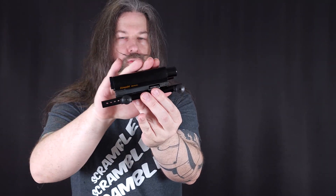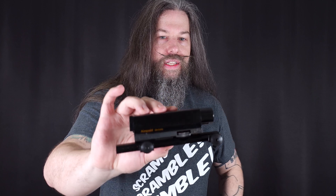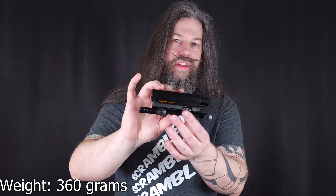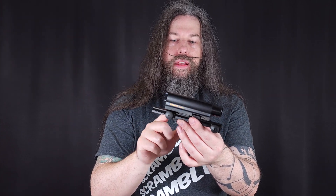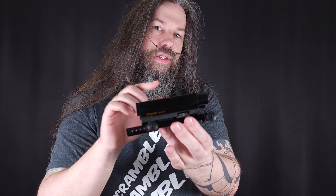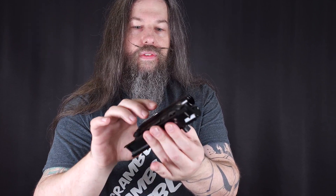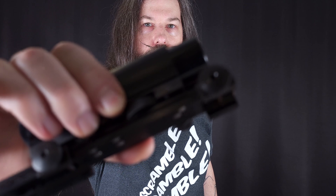That's a chunk of metal — it is rather heavy, and this is as simple as a sight can be. Because you don't move the reticle with it; it has an external adjustment for elevation and for windage adjustment.